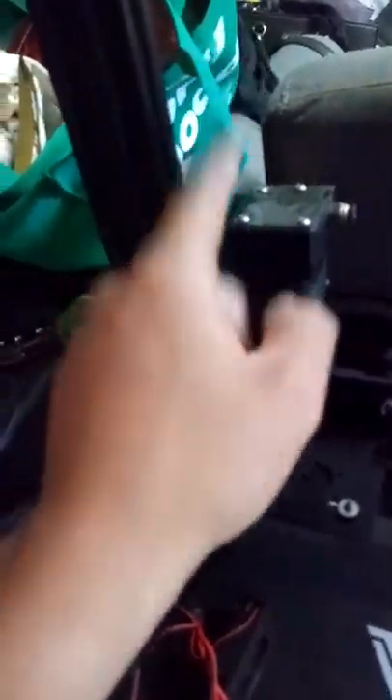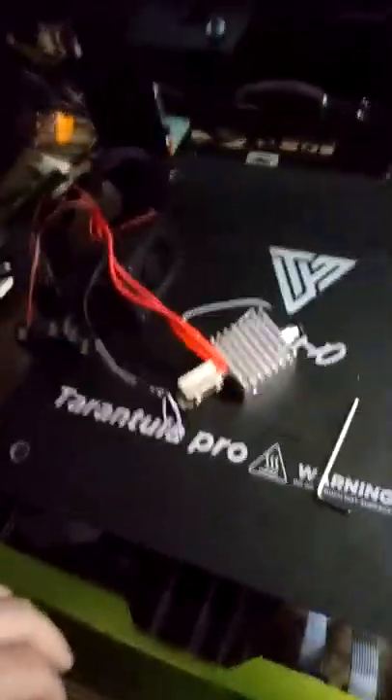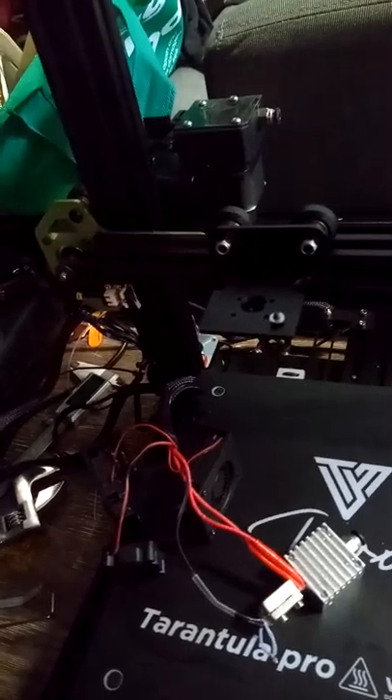This tiny extruder — it's a single gear with a roller bearing. I don't like that design at all, so I've ordered another extruder version from what I think is a Creality CR-10. When it comes I'll try it out, but you can always put the original back on anyway. They're all the same size since the motors are generally the same.